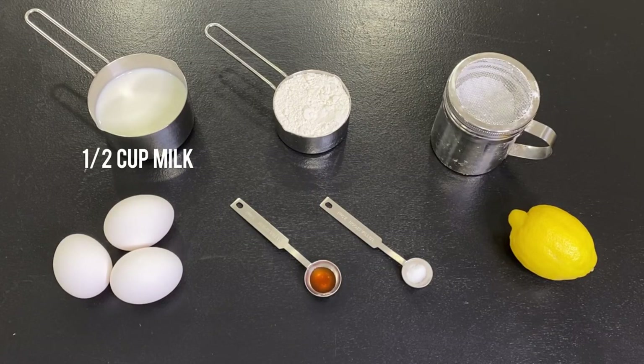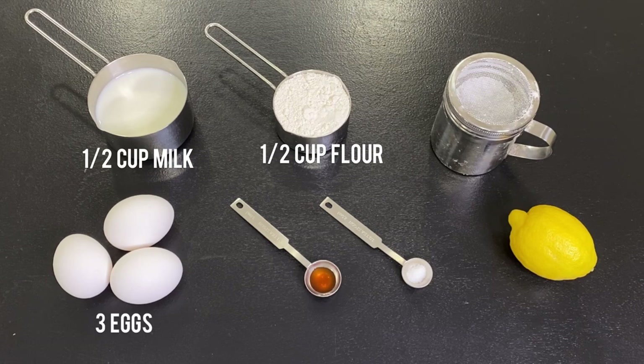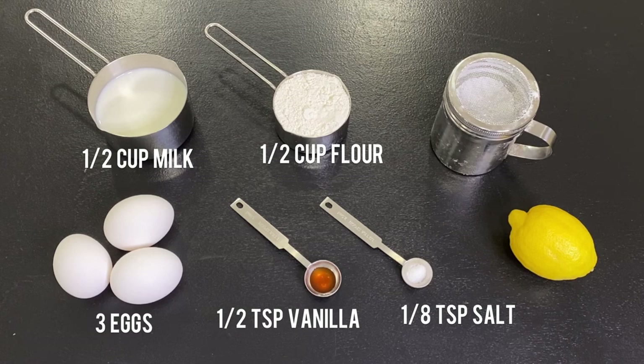You'll need half a cup of milk, half a cup of all-purpose flour, three large eggs, half a teaspoon of vanilla extract, and just a pinch of salt. Then to serve, we will also need some powdered sugar and a fresh lemon.